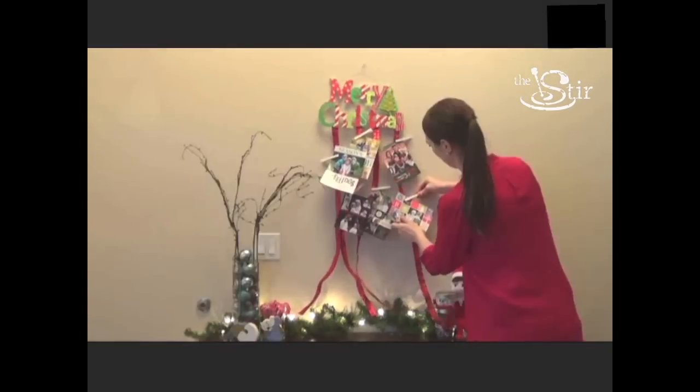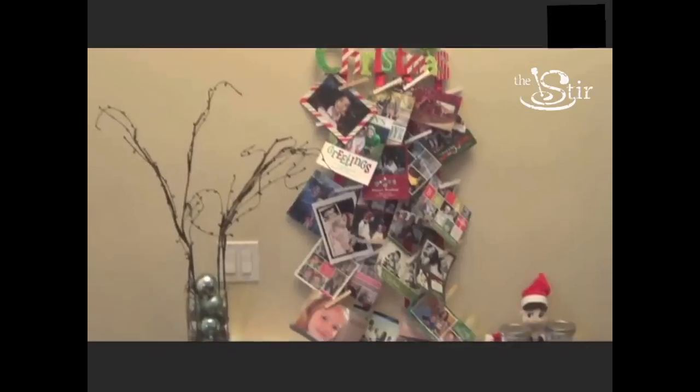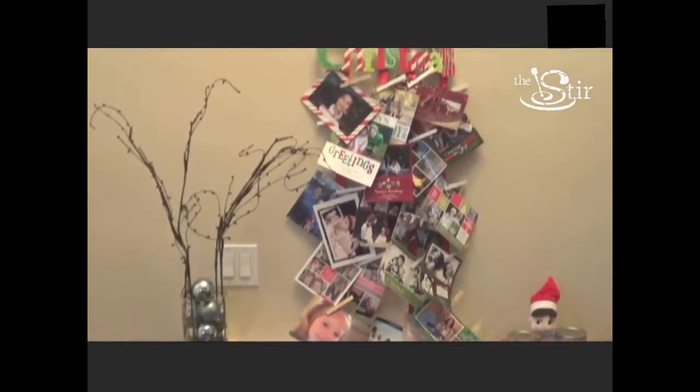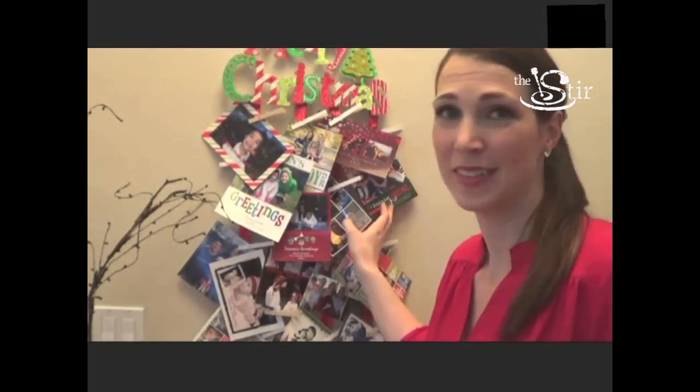This is so easy to do. There's no end to the number of holiday cards you can put on something like this. If you have 50 friends and family sending you cards, there's always room — you can always add more ribbon. So obviously this is a Pinterest win. Right?